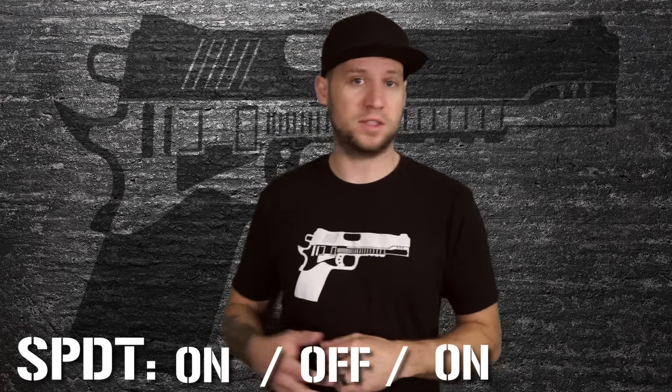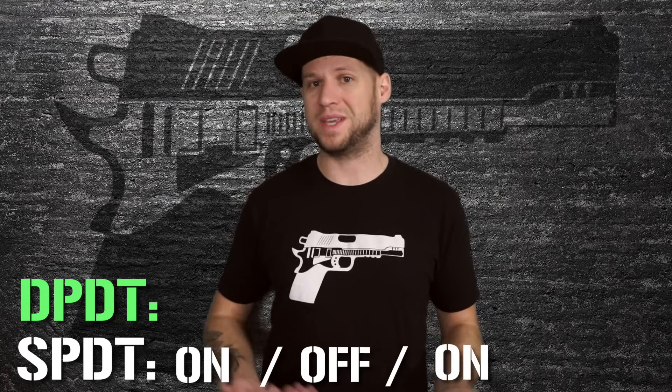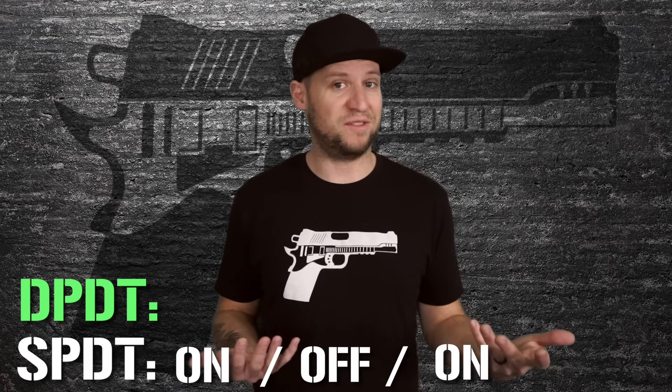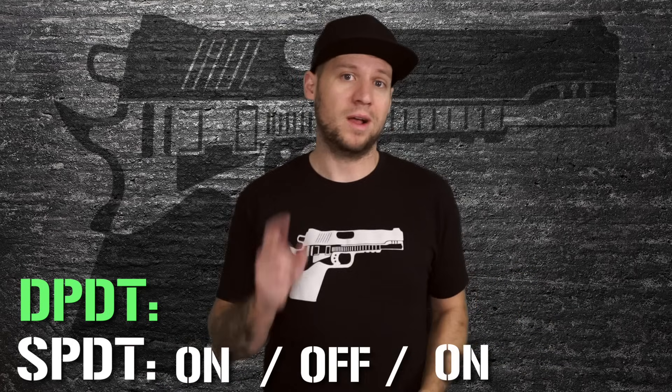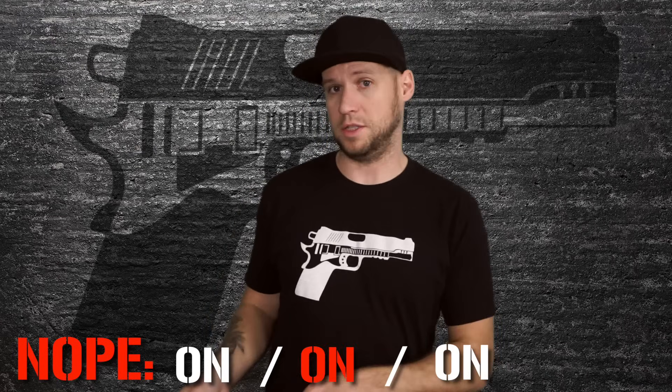For this hack you need to make sure that your humbucker has four conductor wiring, and you need to have a soldering iron and some basic soldering skills, as well as a single pull double throw on-off-on switch. Although I've used double pull double throw switches in a pinch because they're actually cheaper and easier to find — you just don't use a second pull. Also note that it's important that this is a three position on-off-on switch, not an on-on-on switch.